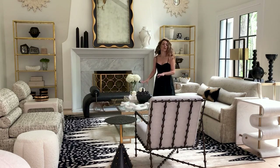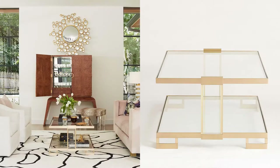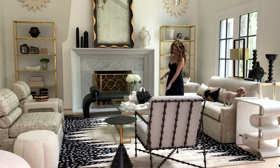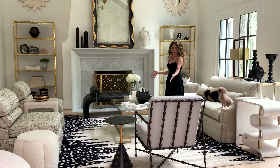This is our new Rawling cocktail table — it's gorgeous. Satin brass and acrylic, with really interesting leg detail. The top is glass and we have a bottom shelf. It's actually a really big, gracious cocktail table. I love it because you get to display on the top and then also on the shelf.